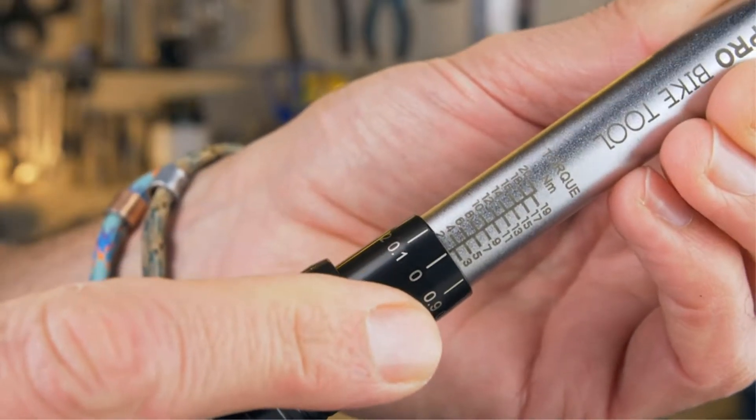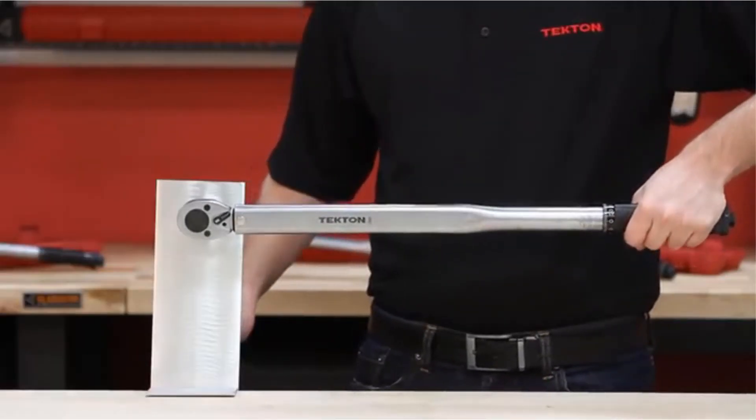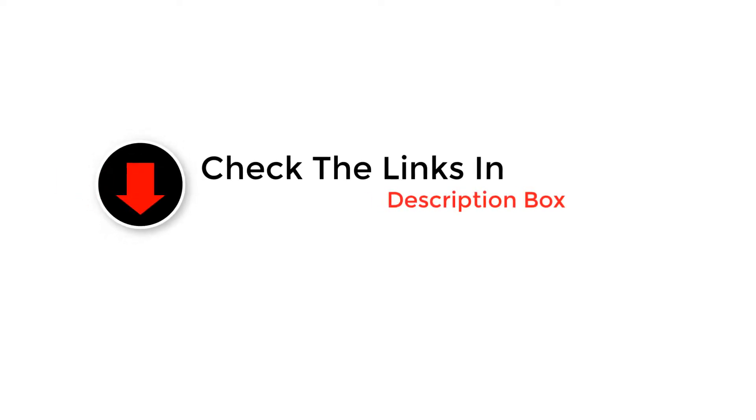Hey guys, in this video we are going to be checking out the best torque wrench. Through extensive research and testing, we've put together a list of options that'll meet the needs of different types of buyers. We have included options for every type of user. Like the video, comment, and don't forget to subscribe. Now let's get started with the video.